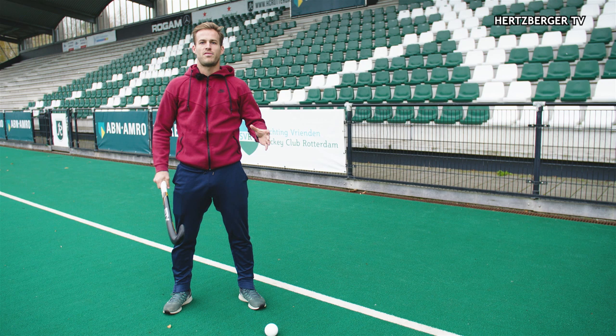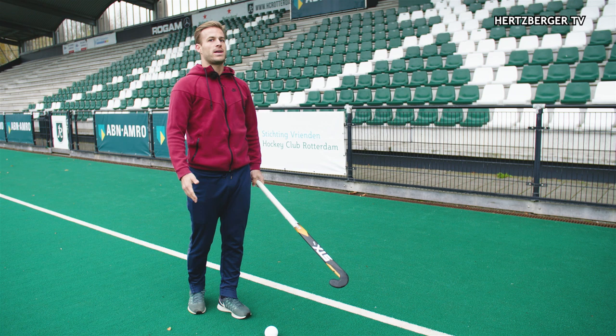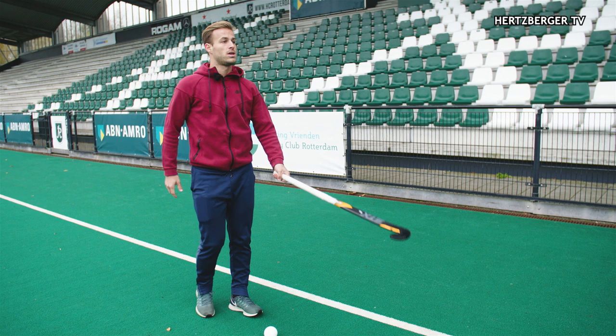Another advantage of doing the one-handed dribble is that you can stay more upright. If you can stay more upright you can get more speed than when you're close to the ground. So because you're upright with one hand, you can go faster than when you have two hands on the ground and the ball's on the ground.